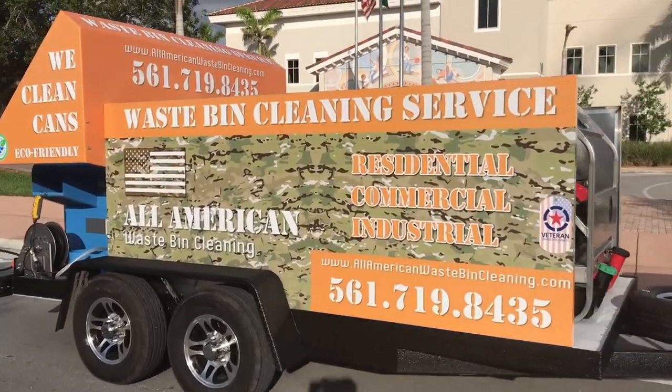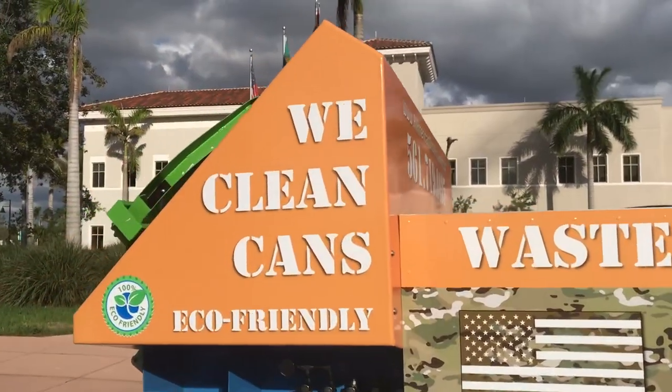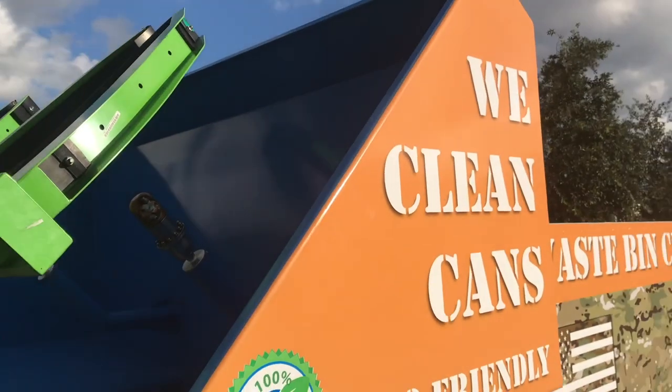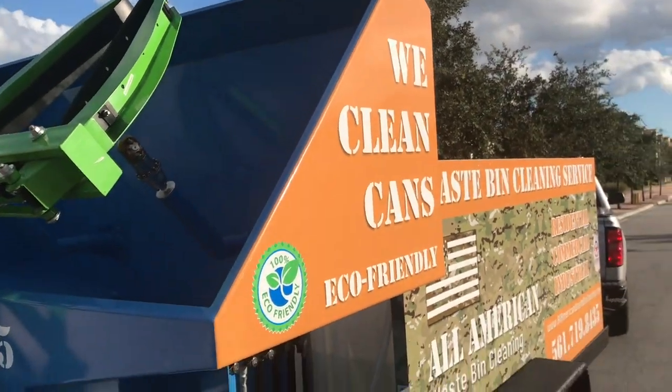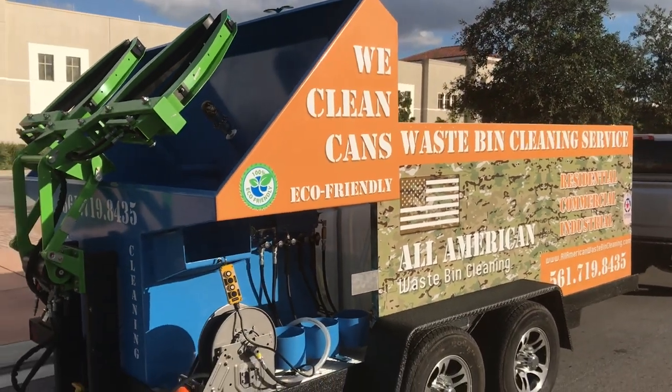Aluminum rims. This is a 10,000-pound tandem axle rated trailer with an electric brake system. This particular trailer, fully loaded with water, weighs about 5,800 pounds. As you can see, it comes well below what this trailer can handle.